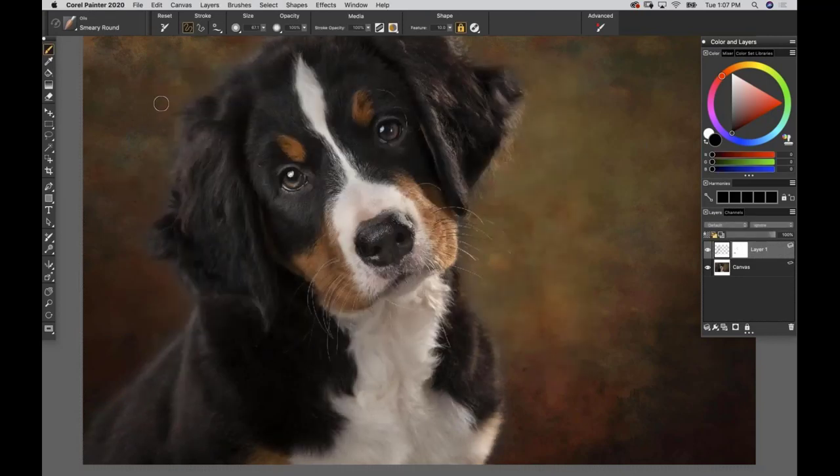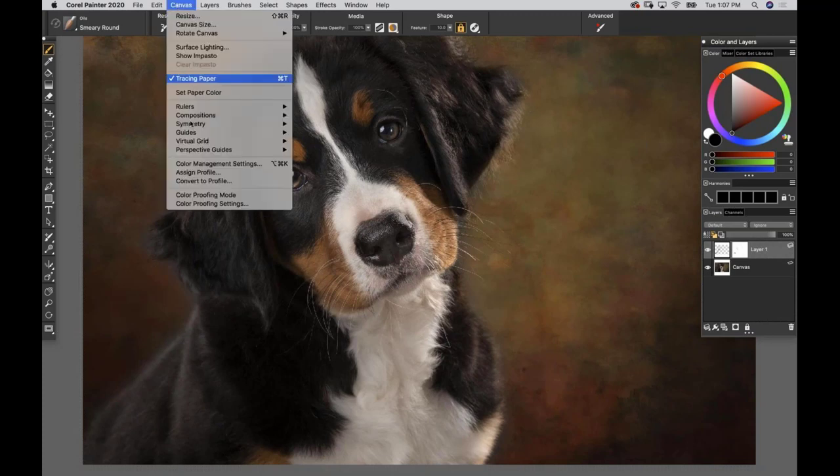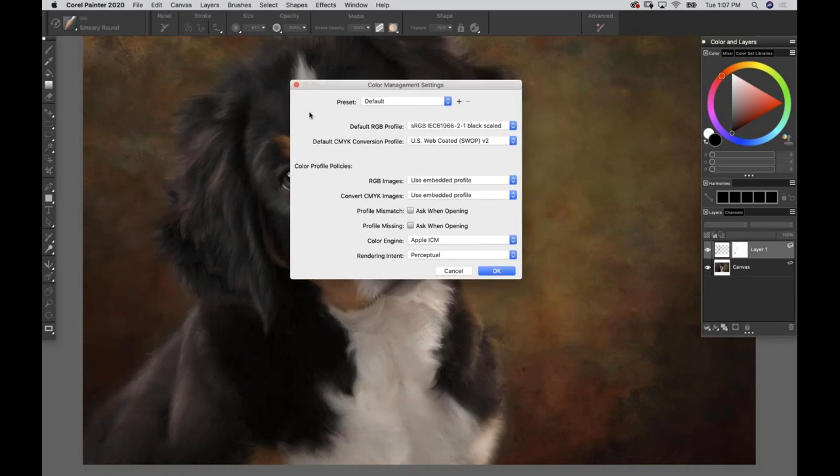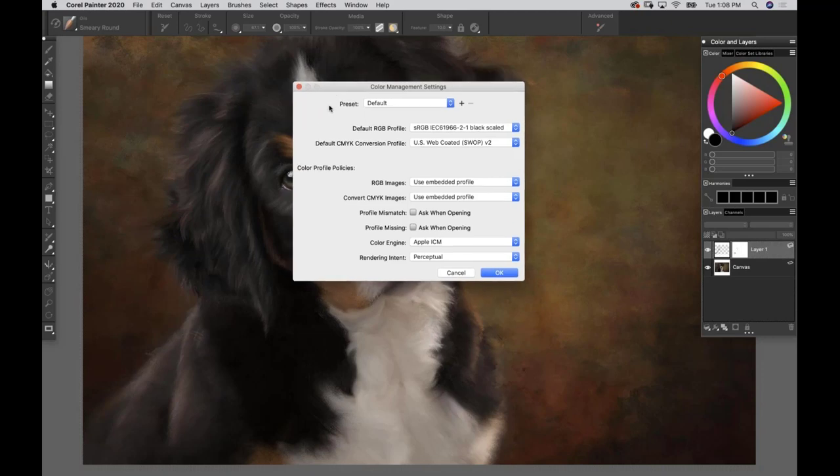One big thing I made the mistake of redoing last week - it cost me a lot of time - is make sure your color management is set up. Under Canvas, go to Color Management Settings. If you're a photographer, you're likely working in either sRGB or Adobe RGB 1998. The general rule of thumb is to keep it consistent: how you capture in-camera, to how you edit, to paint, to printing.